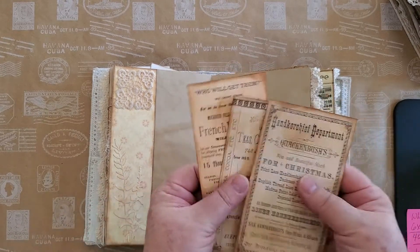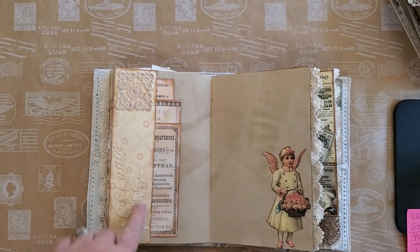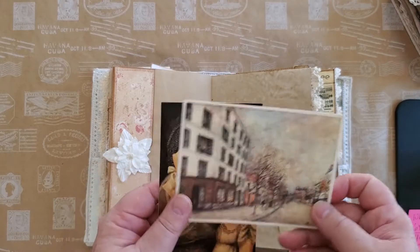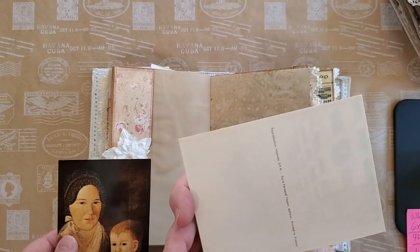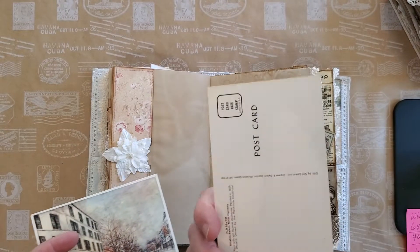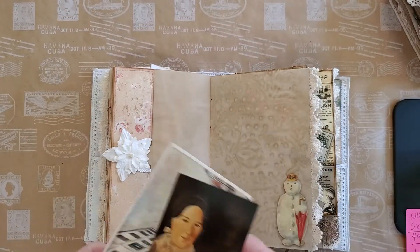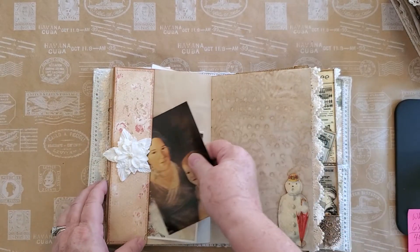Here we have some more digital cards, little die cuts I've cut out, some lace, and a sweet little angel. Here we have two more postcards: I bought this one in Germany last year — it was printed in France; I thought it was a neat winter street scene. And then this one I've had for years and years — it came from Winston-Salem, North Carolina. We visited one of the shops there and I thought it was neat. I like trees.